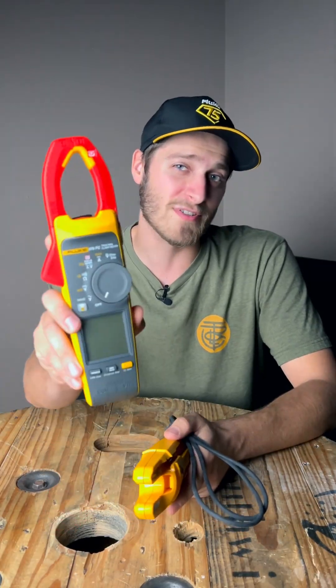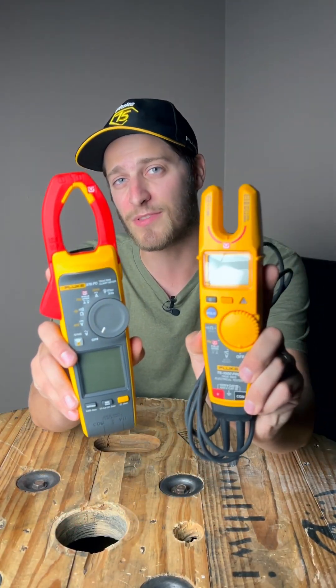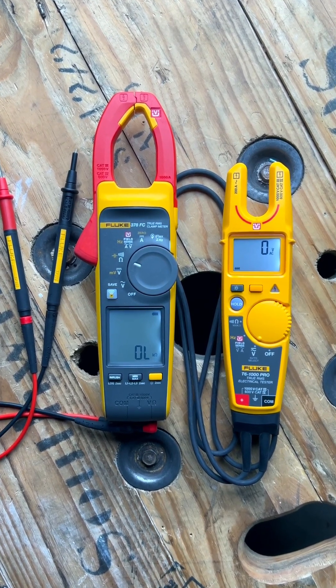The two meters that I most often recommend are the Fluke 378 FC and the Fluke T6 1000 Pro. Both of these meters are fantastic options and you can't go wrong with either.